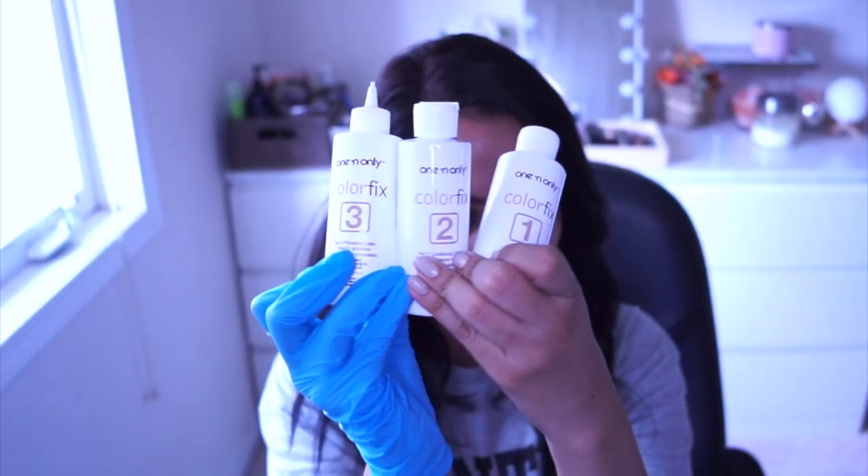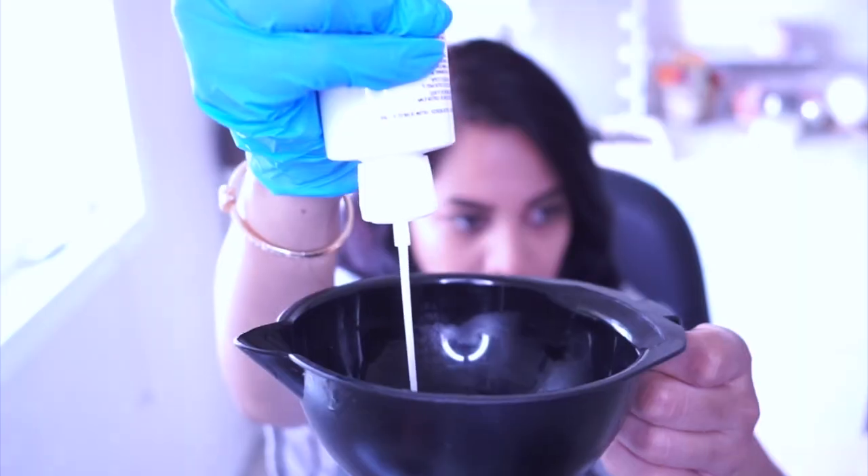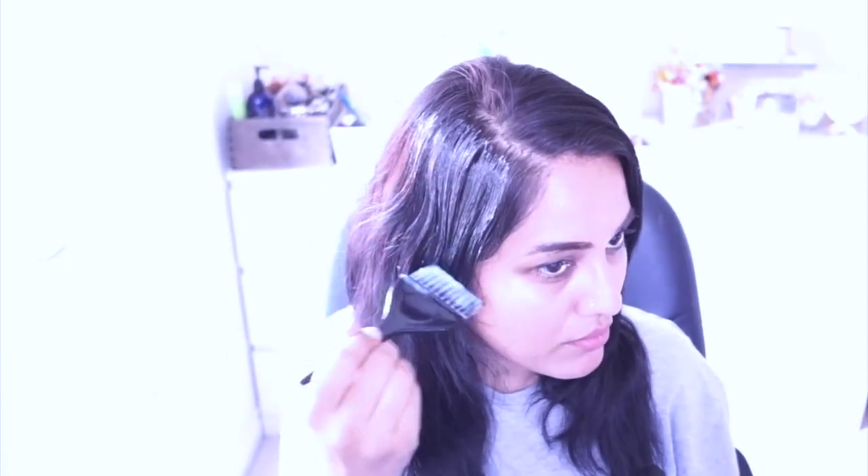To start off, I'm going to be mixing container number one and number two together. Make sure you're using a plastic bowl and a plastic brush in order to mix together and apply onto your hair. I'm brushing my hair and then dividing it into sections. Here I'm applying the mixture of number one and number two all over my hair, making sure there are no black spots left. It took me about 20 minutes to apply this all over. Make sure you go in the back, flip your hair, and go underneath all the way to the ends. Once you're done, put a plastic bag on and leave that product for about 20 minutes before you rinse it out.